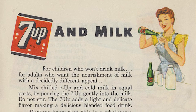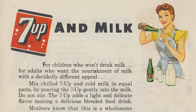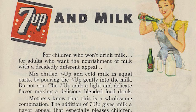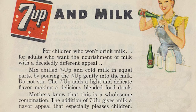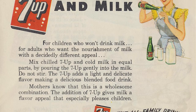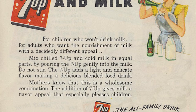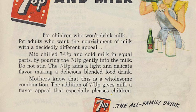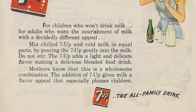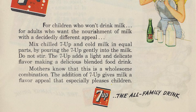Apparently all you have to do is add a little bit of 7up to their milk. So here's the ad: 'For children who won't drink milk. For adults who want the nourishment of milk with a decidedly different appeal. Mix chilled 7up and cold milk in equal parts by pouring the 7up gently into the milk. Do not stir. The 7up adds a light and delicate flavor making a delicious blended food drink. Mothers know that this is a wholesome combination. The addition of 7up gives milk a flavor appeal that especially pleases children.'